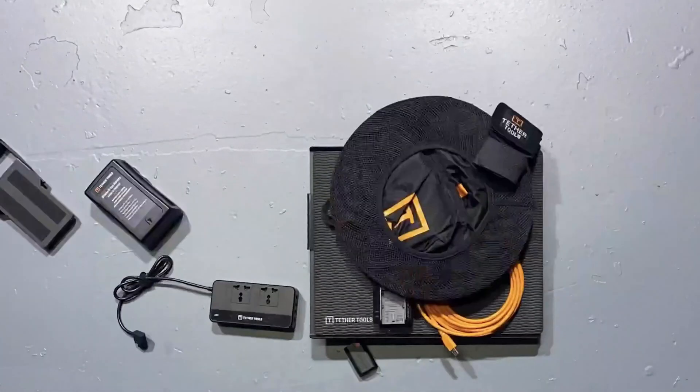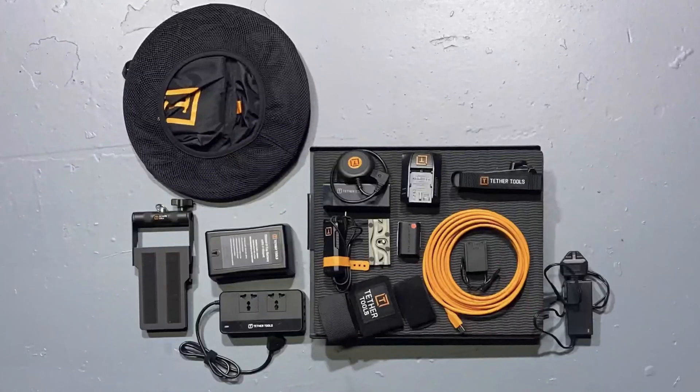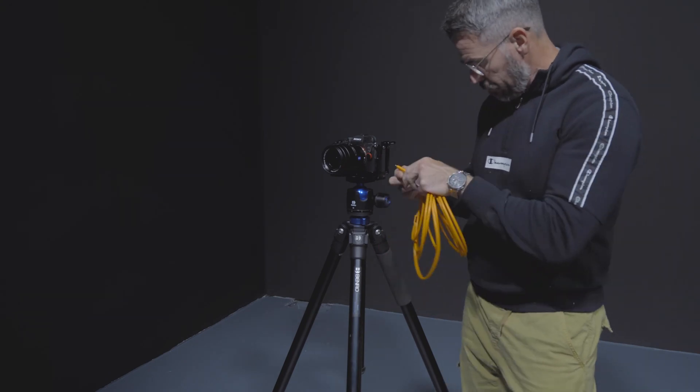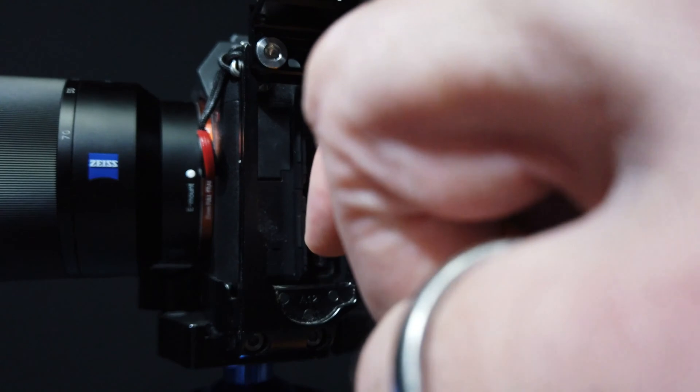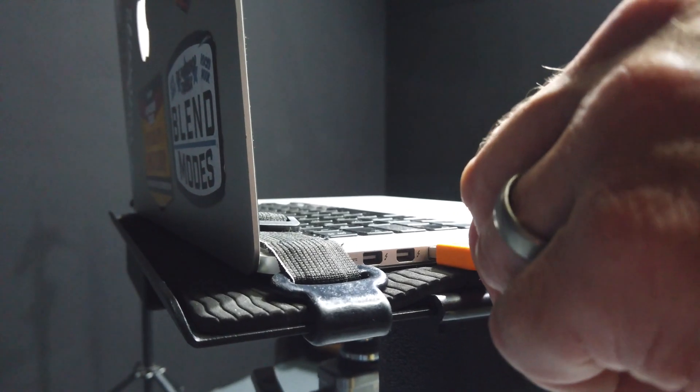There are actually a lot of accessories you can get for making life easier, either in the studio or on location, but keeping things really simple, all we need is a cable — longer than the one that comes with your camera — but it really is as simple as just plugging one end into your camera and the other into your computer.